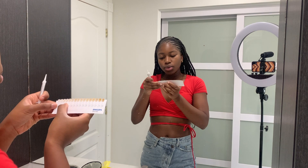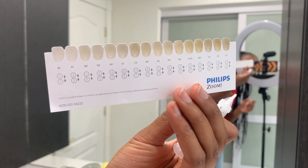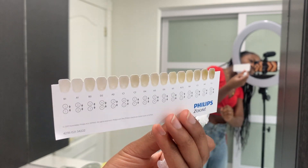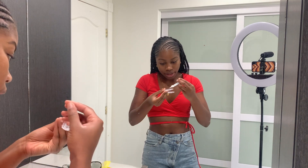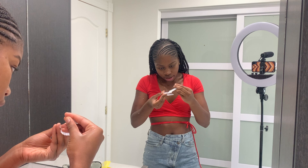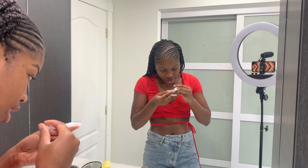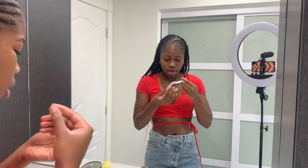My teeth are probably a D2 or B2 on the shade guide — they give you this little chart. I'm trying to get whiter than that. You have to put literally just a tiny bit of gel — like a small ball — because otherwise you're going to burn your gum. I am the one to prove it because I already did that — I already burnt my gum. It's disgusting. The gel will spread on its own honestly, you don't have to put a lot.